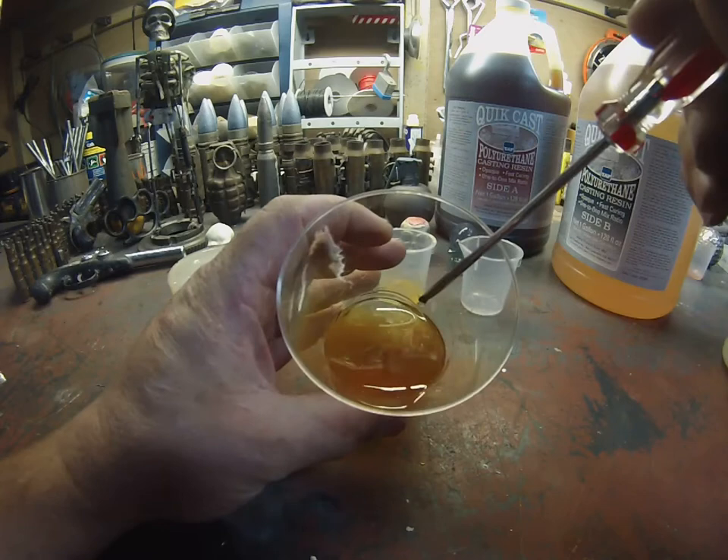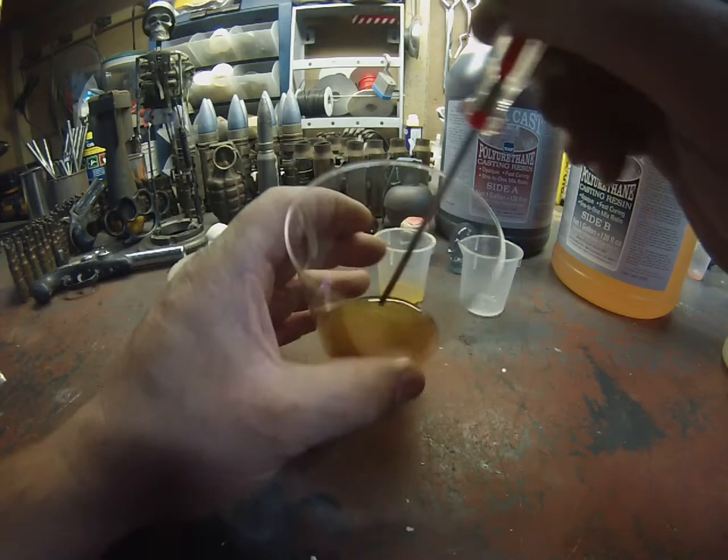You can kind of see — it's a little creamy in there. We want to make sure it's consistent.